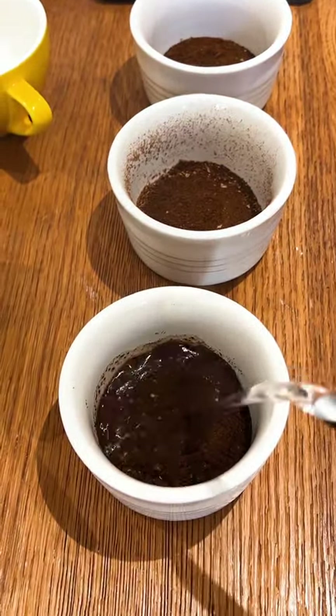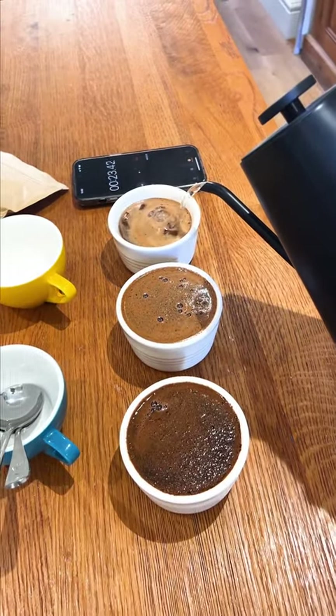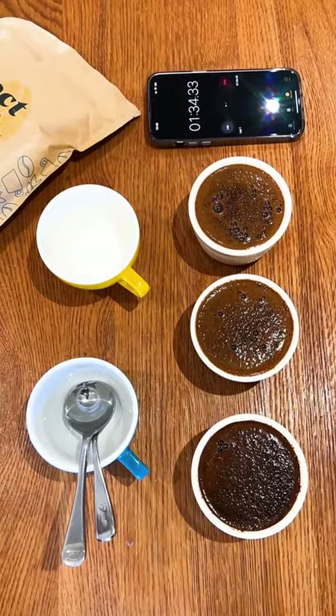Heat water to approximately 93 Celsius and add it to each cup. The water should be added slowly and evenly to each cup. Let the coffee steep for 4 minutes.